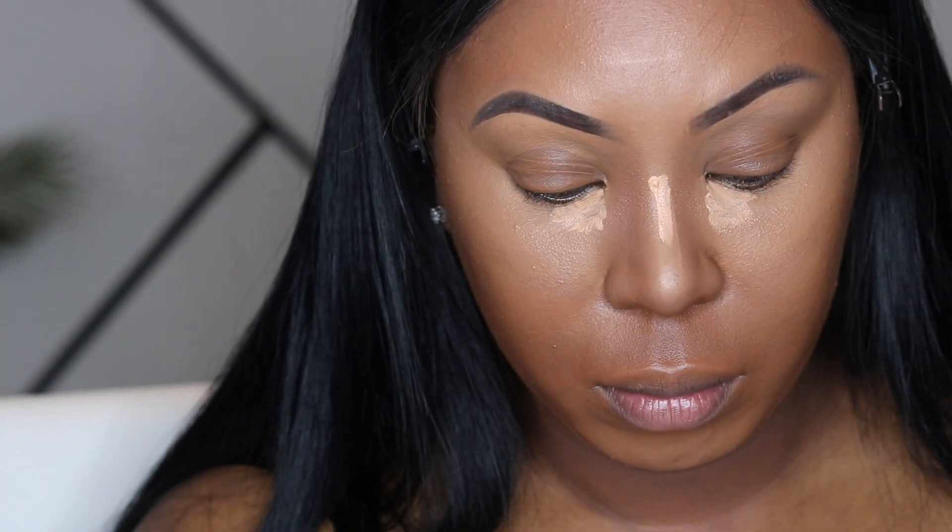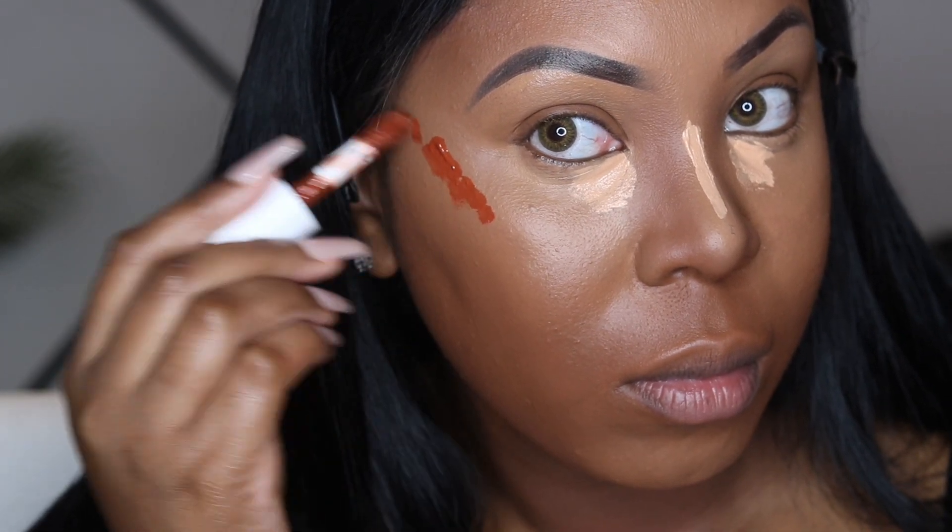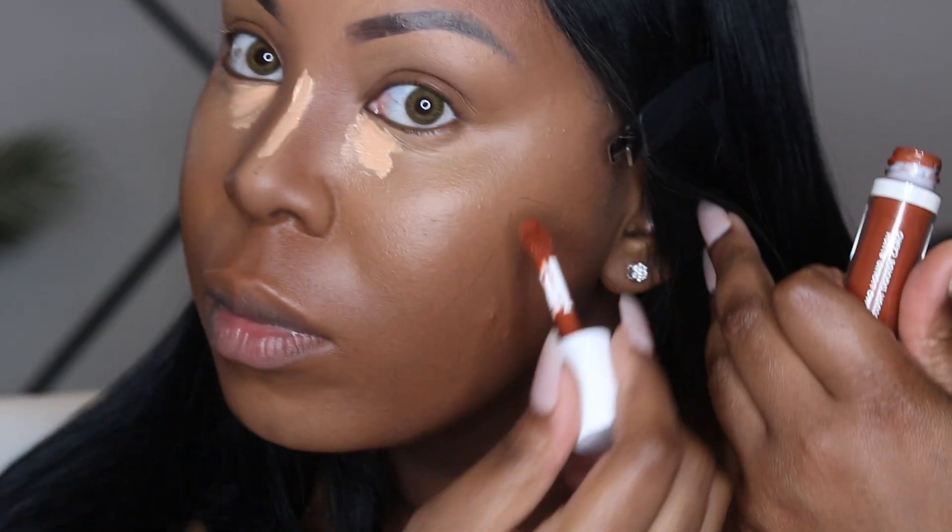While that dries down, I like to grab my liquid blush and just put that on my cheekbones.